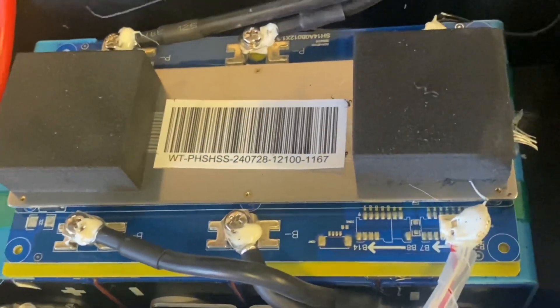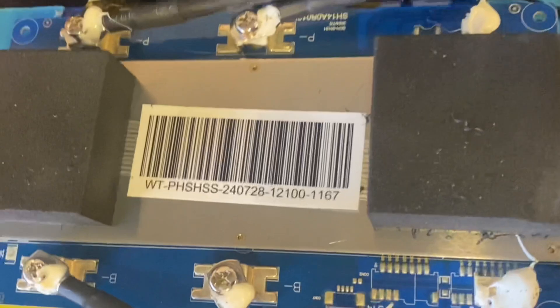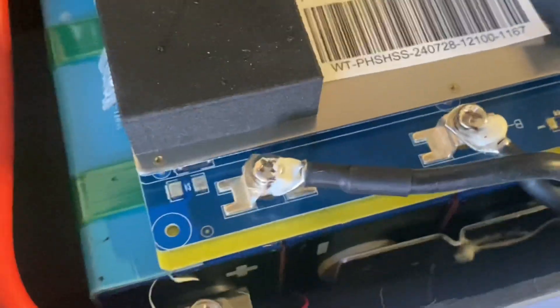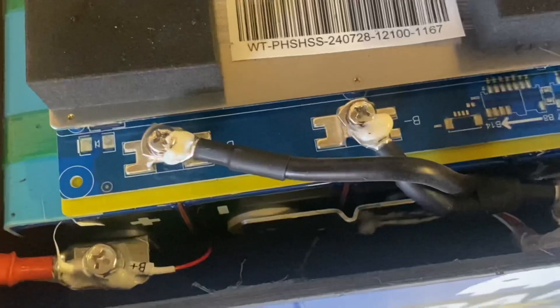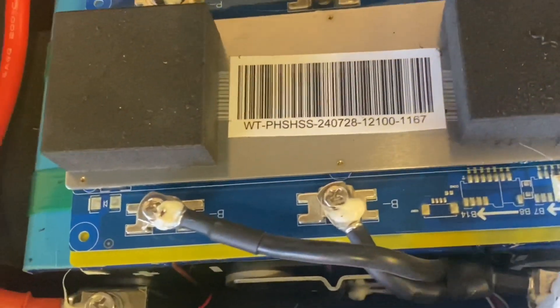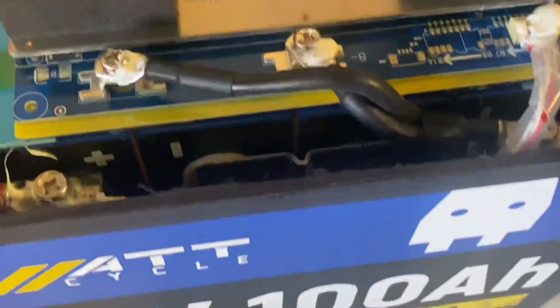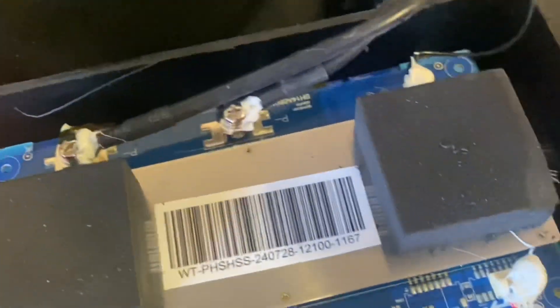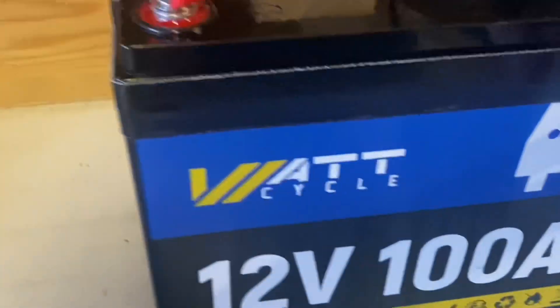Now, Watcy Cycle does not produce the BMS in-house — they do have another company building the BMSs for them, and they seem to be beefy enough. In my opinion, the overall build quality of this battery is really good. The cells are compressed and everything is firmly in place. The cells are obviously new since the capacity test showed beyond its rated capacity, and the sensors are working. Let's put Humpty Dumpty back together again — re-glued the lid and added black Gorilla tape around the edge.